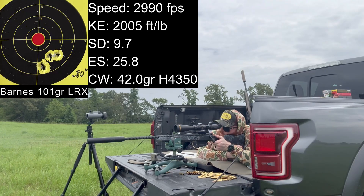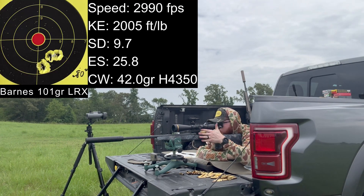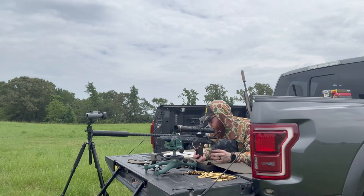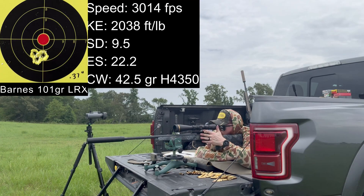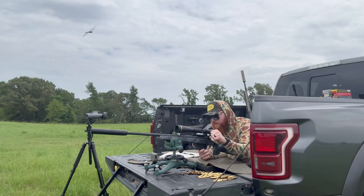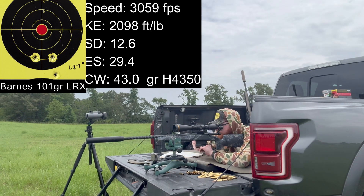Now moving up to large rifle primer with 42 grains of H4350. Velocities: 3,000, 2,990, 2,974, 2,994. We actually lost 20 feet per second moving to large rifle primer brass and gained some standard deviation. At 42.5 grains: 3,027 — that's 2,000 foot-pounds of energy — then 3,010. That was a crazy group. Standard deviation of 9.5, average of 3,014. At 43 grains: average 3,059, standard deviation of 12.